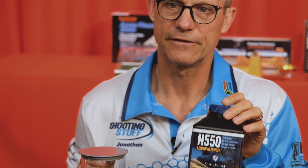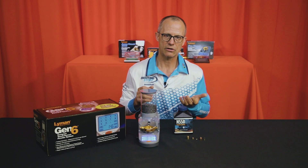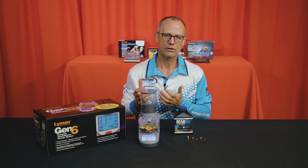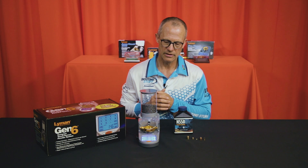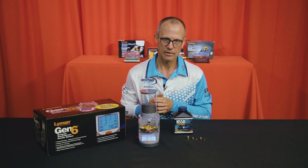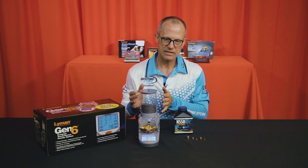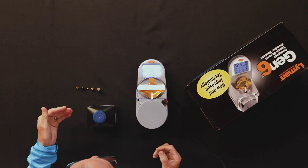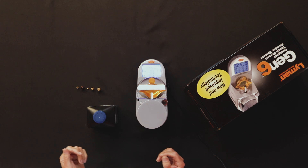Many people don't trust the consistency of a powder measure such as on a Dillon or any brand of reloading machine, and prefer to throw defined weights of propellant. I'm using some Vihtavuori N550 — it's not the coarsest but also not the finest powder, and gives us a pretty good idea of what the system is able to do. Before we start dispensing, I'm going to do a couple of quick checks using some trusted reference weights.